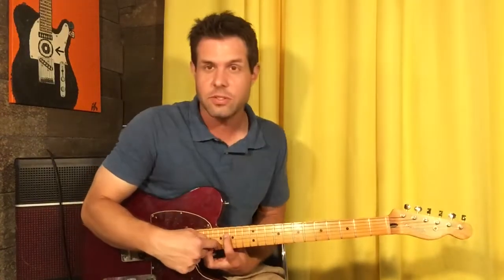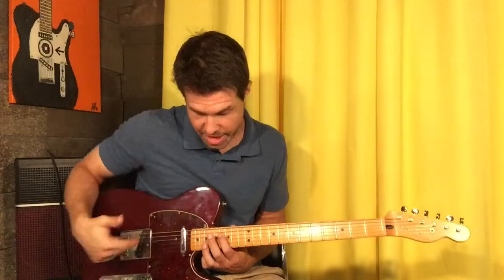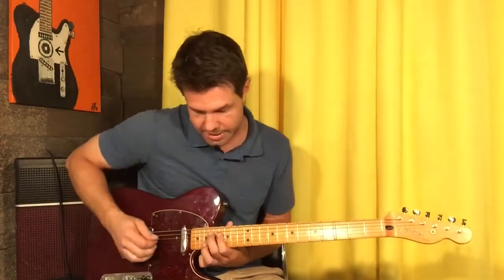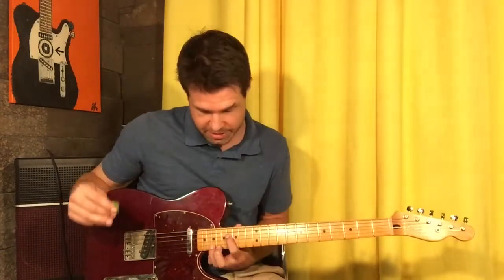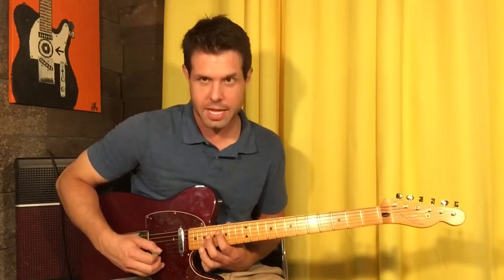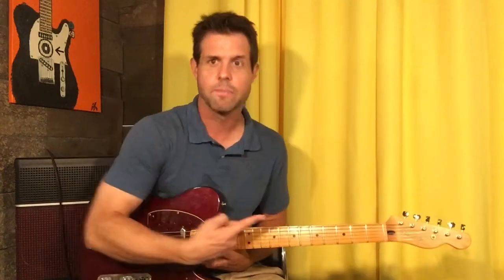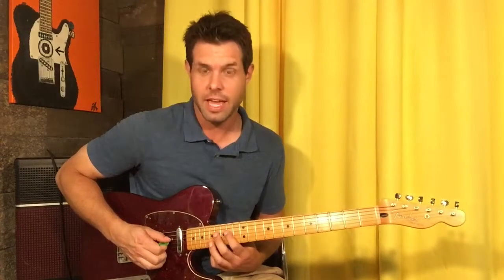Once you involve the B string, since the B string is a half step lower compared to the G string than all the other strings are compared to the strings above them, you have to go a fret higher to get your octaves. So D 16 and B 19 is another set of F sharp octaves — eight times. And then move our shape down two frets to 14/17, eight times.